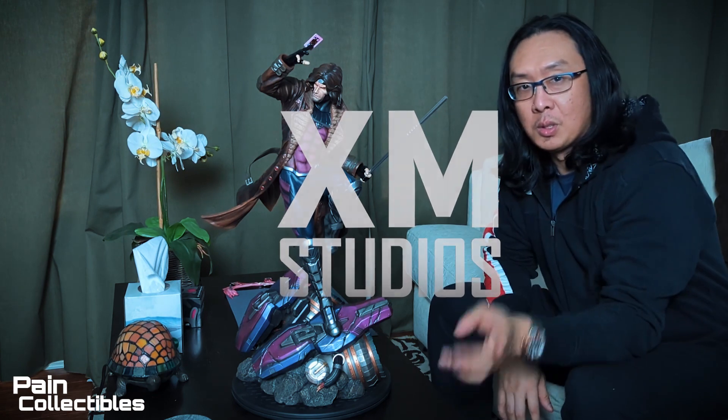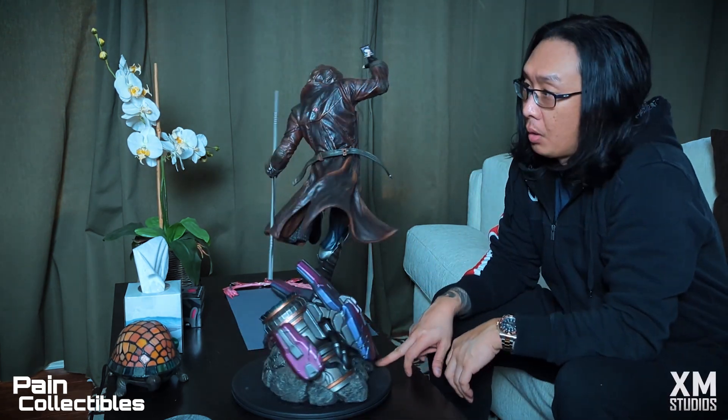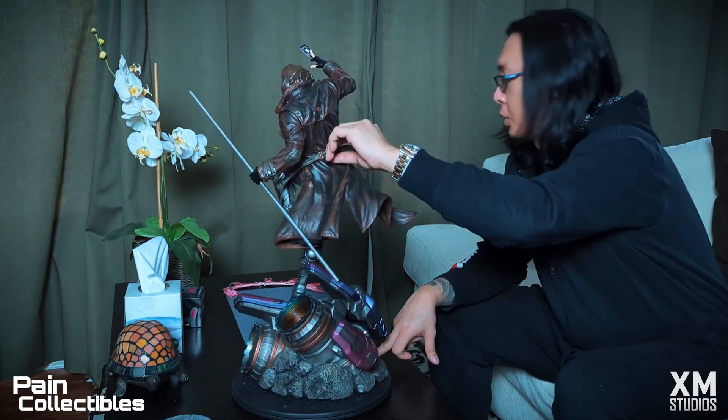Alright guys, welcome back to Paint Collectibles. This is the XM Gambit that I just got in not too long ago, and there is a small tiny issue.